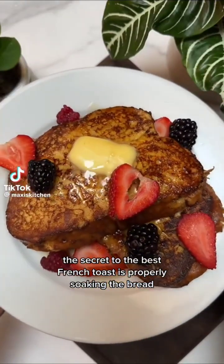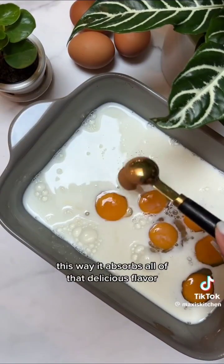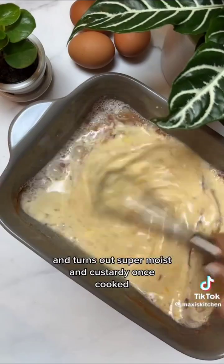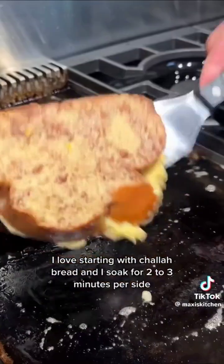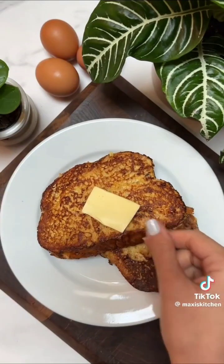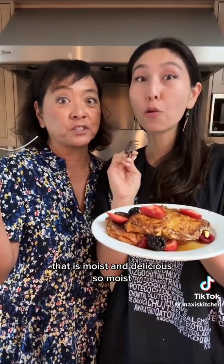The secret to the best French toast is properly soaking the bread — this way it absorbs all of that delicious flavor and turns out super moist and custardy once cooked. I love starting with challah bread and I soak for two to three minutes per side, sizzle it up, and serve it with maple syrup and berries. It is so moist.